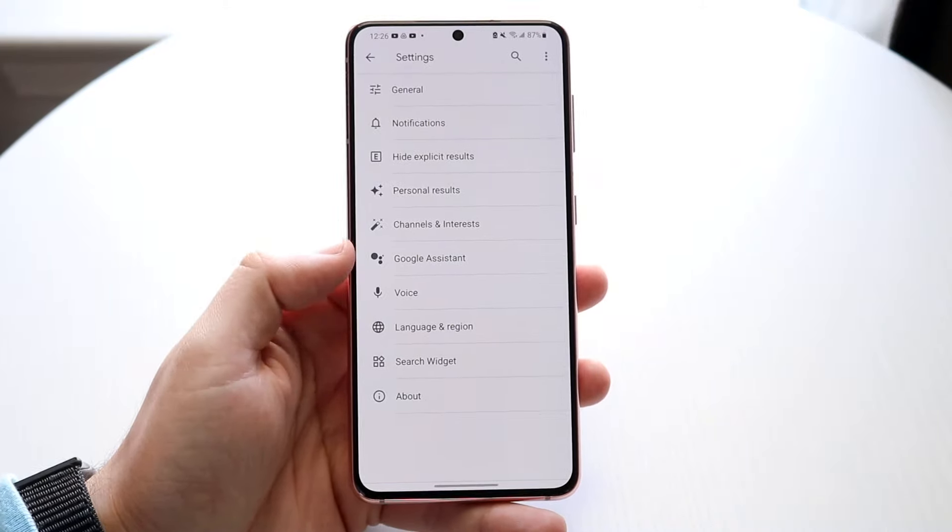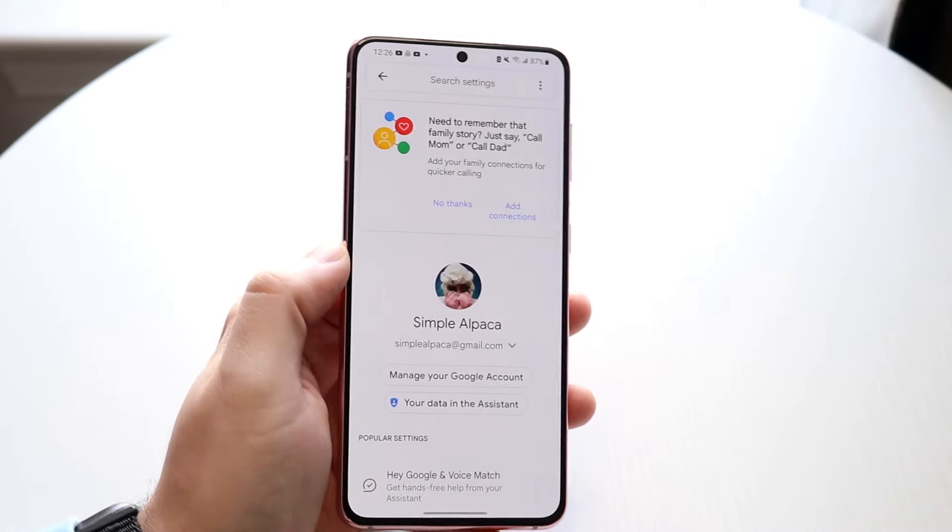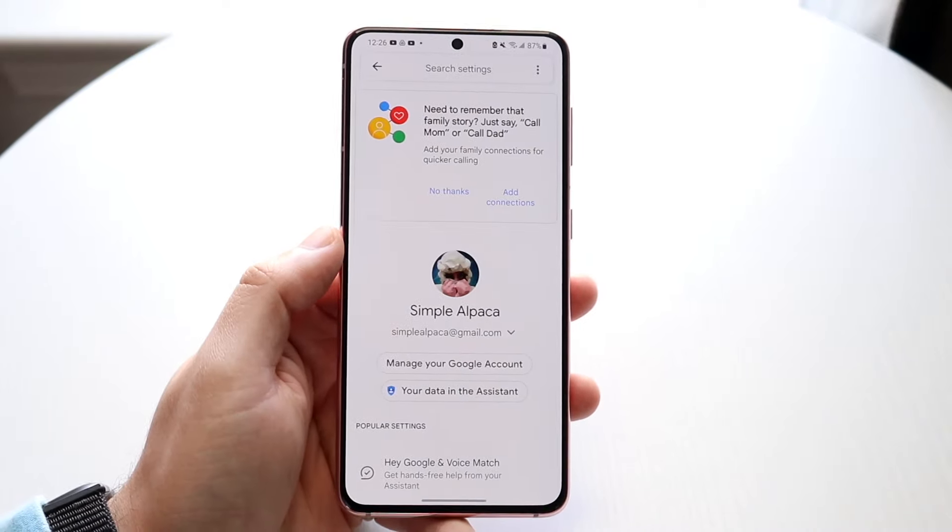Right here you'll see the Google Assistant option. Click on Google Assistant, and you'll come into this page.